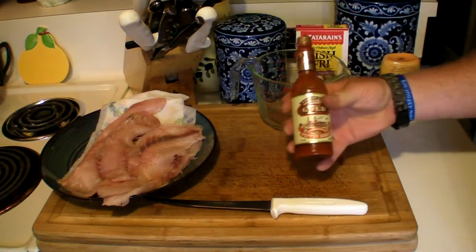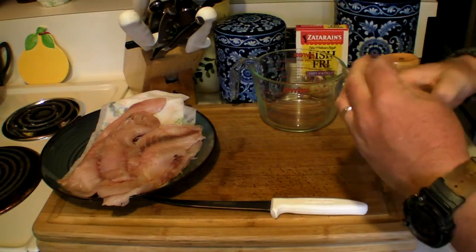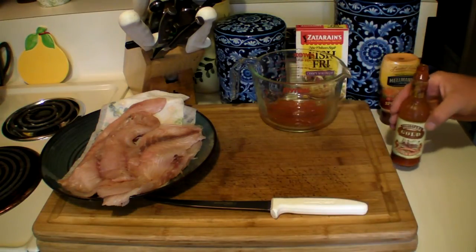Measuring cup. Louisiana Gold hot sauce — shake it up, put some in the measuring cup, about that much right there. If you can get it, this is good stuff, but if you can't, use whatever you have.